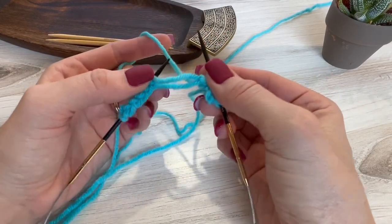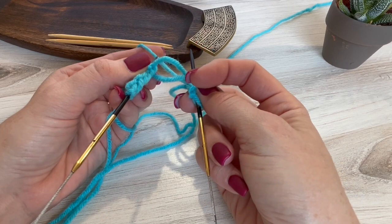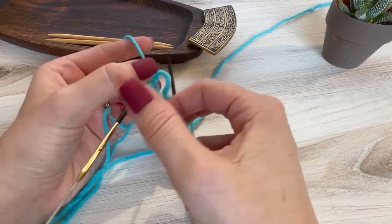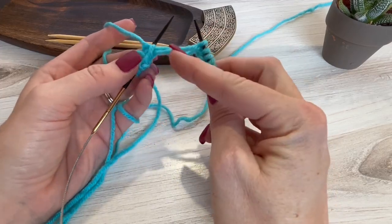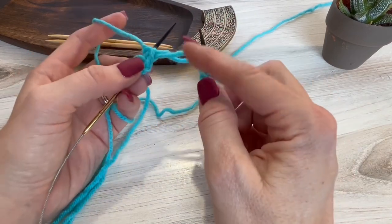The first thing to understand is that there are two different lengths of yarn here. The one in the front is bigger than the one in the back. We want the shorter edge to face us, so we need to turn our work around. If you're working in rows, just turn it around. If you're working in the round, you're already facing this way.